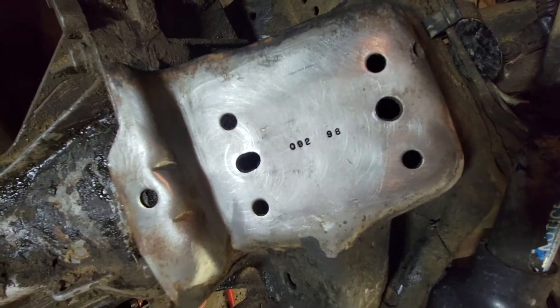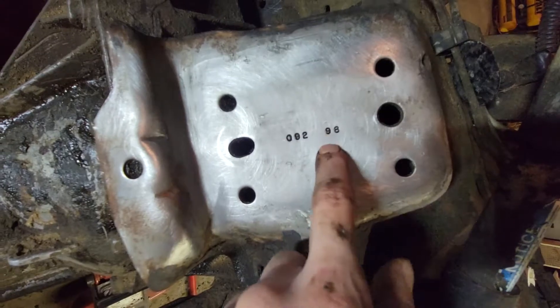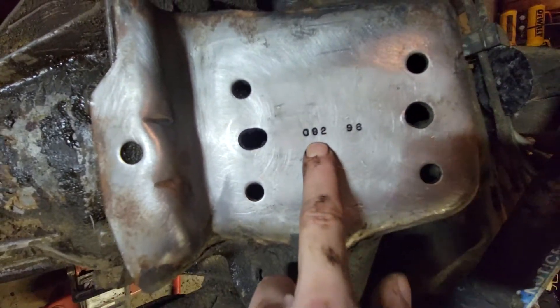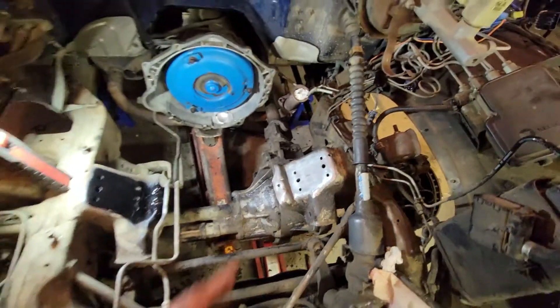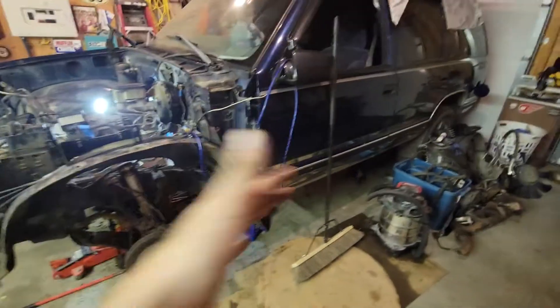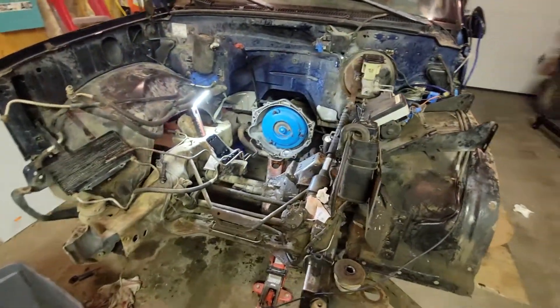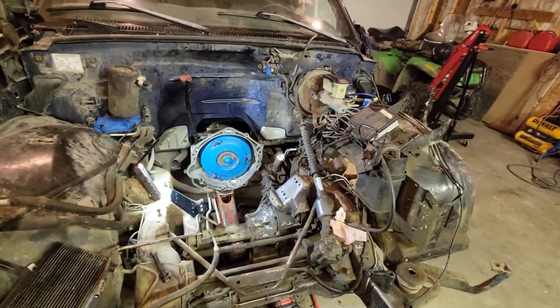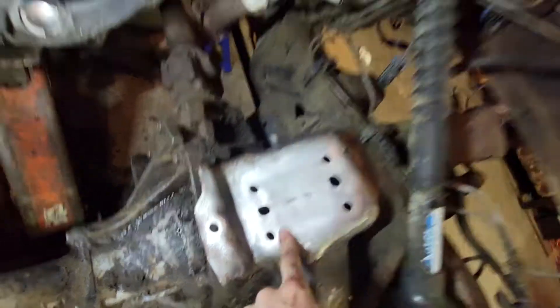There's a stamp here that says 92/98 — I have no idea what that means. I think the frame was stamped in 1998 — so is this the 92nd frame made in 1998? That would actually be really cool. This truck with 350,000 kilometers, no rust except for a little bit — relatively speaking it's a no-rust truck. If it's one of the first 100 made in 1998 out of probably millions of these things, that'd be something.